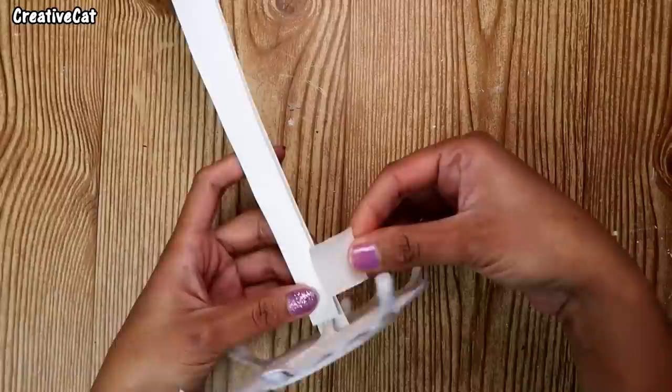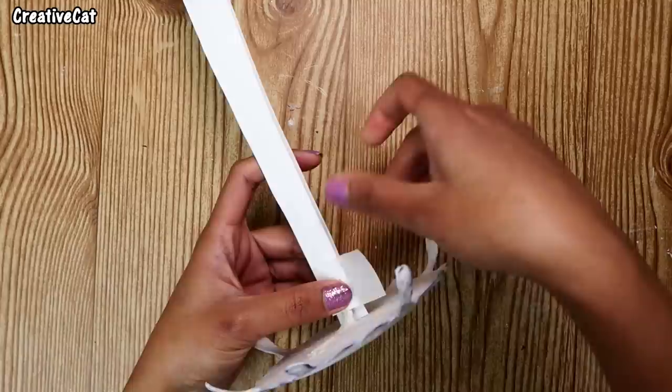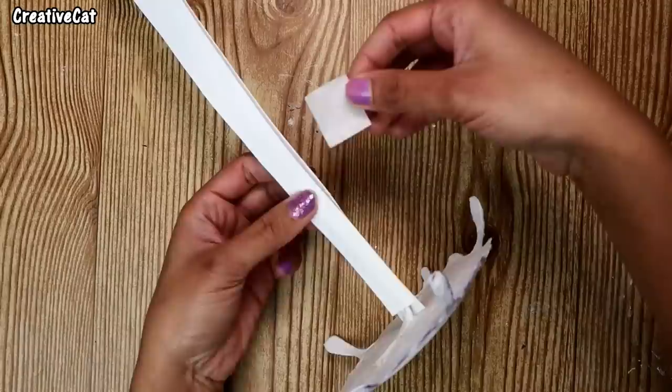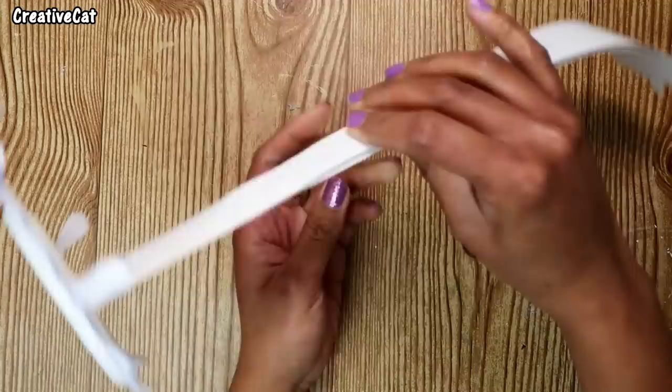Seal the edges to the wire on both sides. It should look really sleek. Do this on both sides.